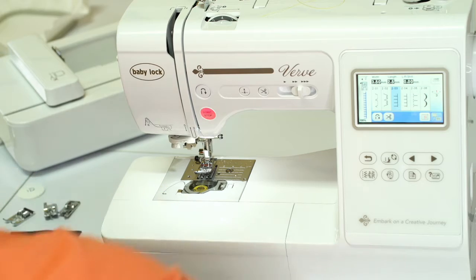Let me introduce you to the Verve Sewing Machine and all of its features. If you're interested in pretty much everything this has to offer and then maybe a little bit more, I would encourage you to look at the Baby Lock Accord. It's a great model, but with that, let's go look at the Verve that we have here.